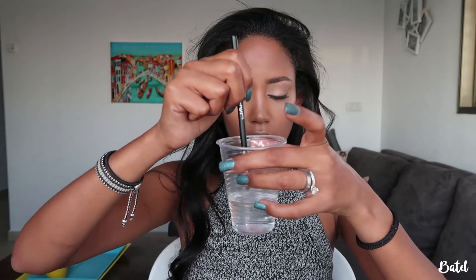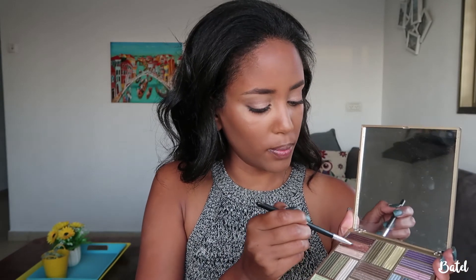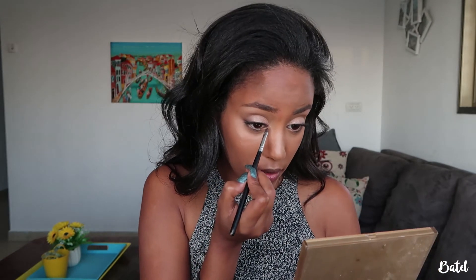Now I'm going to go back to the eyes to finish the look. I'm going back to the Essence palette and taking the darkest brown to place it just on my lower lash line and blend it in. Then for my inner corner, I really want to make it pop, so I'm going to take the same shimmer shade as before and place it on my inner corner.